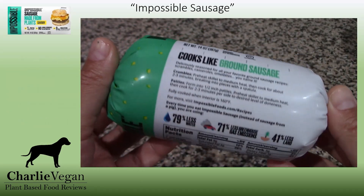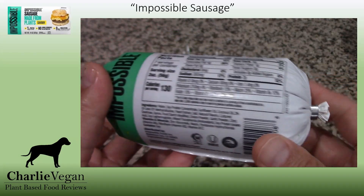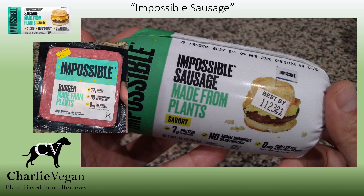Here is what the retail packaging looks like for the Impossible Sausage. You'll notice printed right on the package it says, if frozen, best by April 2022, but like I mentioned before, they were not frozen in the two stores where I purchased this. At Target, where I got this one, they had an additional date sticker on them to indicate the new best by date, because they're not frozen. This is the same thing that I've seen done with Impossible Burger — they always have a used by date when purchased unfrozen. However, a couple of times I've seen these at Walmart, they did not have the additional date sticker on them.